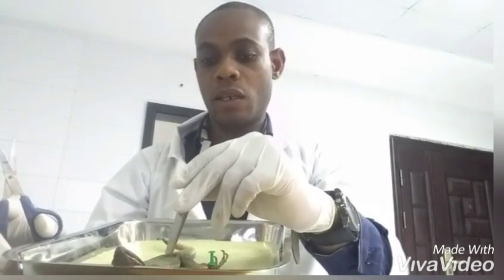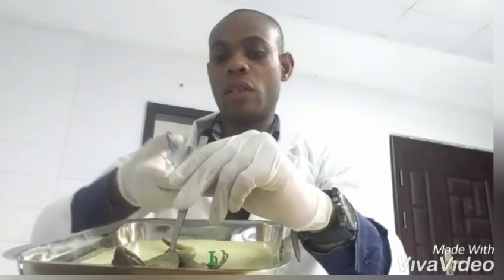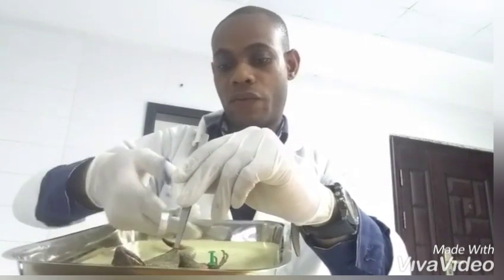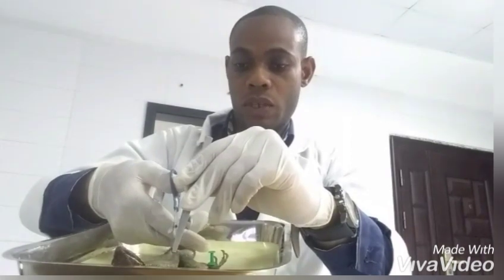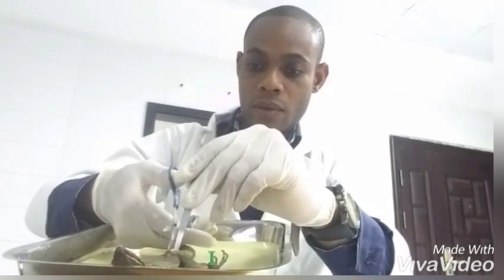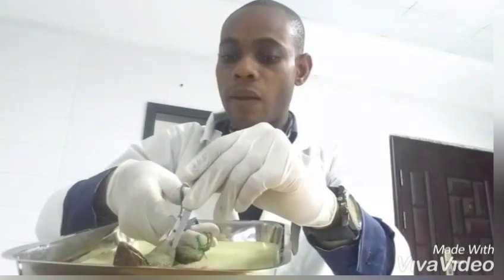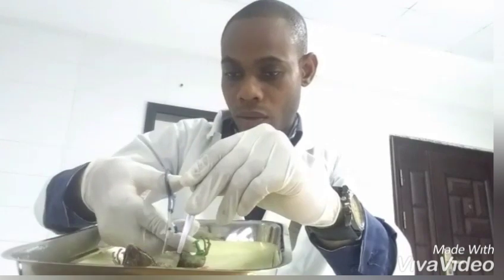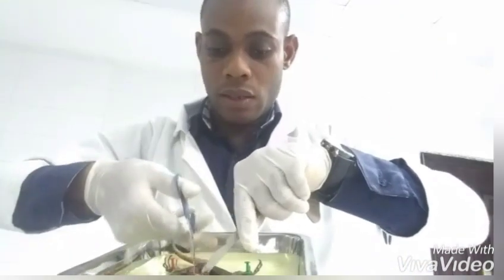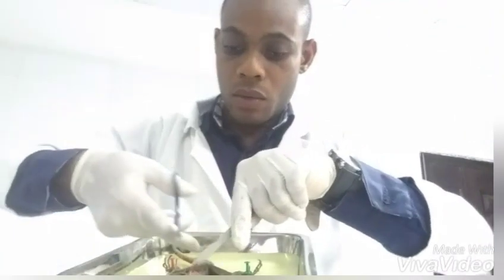We've been able to make an incision at the lower abdomen of the lizard — the skin has been cut through. We'll follow the skin and make the cut from the lower abdomen up to the neck of the lizard using the scissors. We've successfully cut through the lizard and through the fascia connecting the organs with the muscle walls.